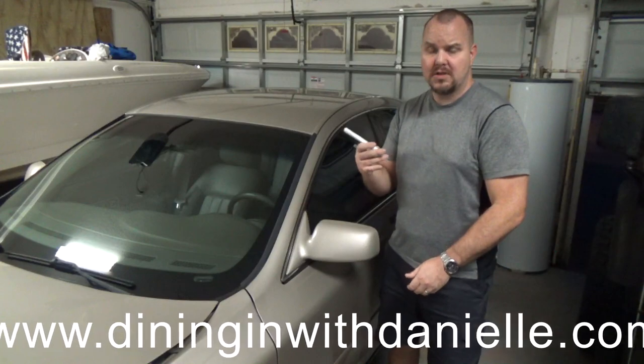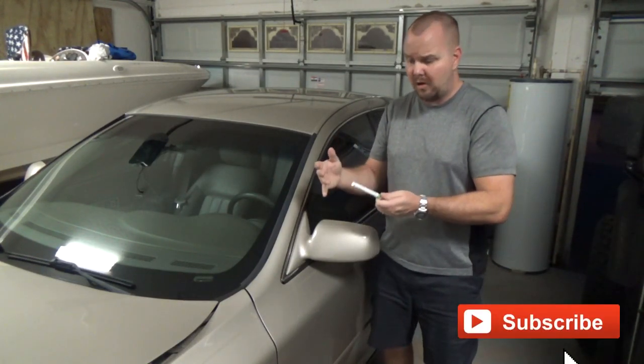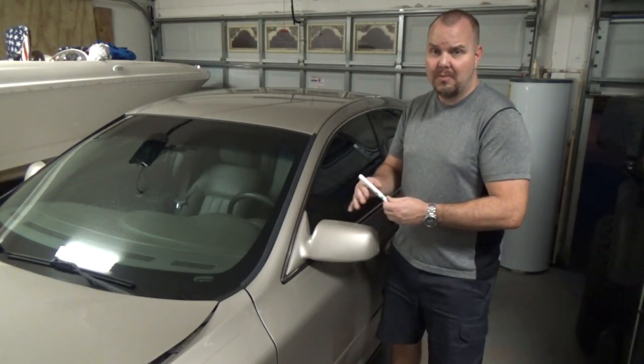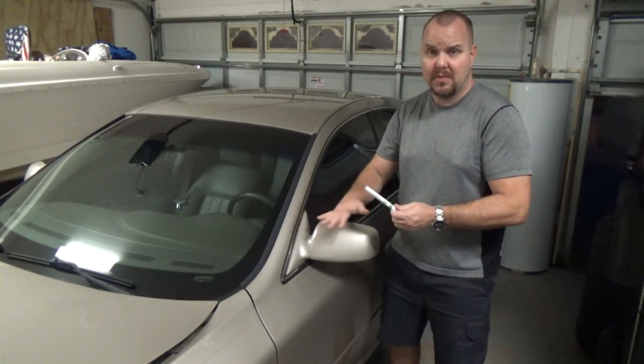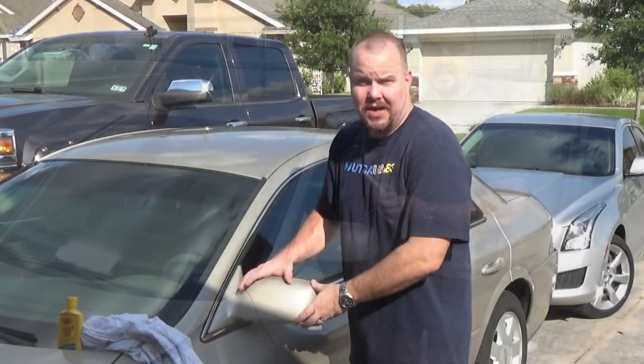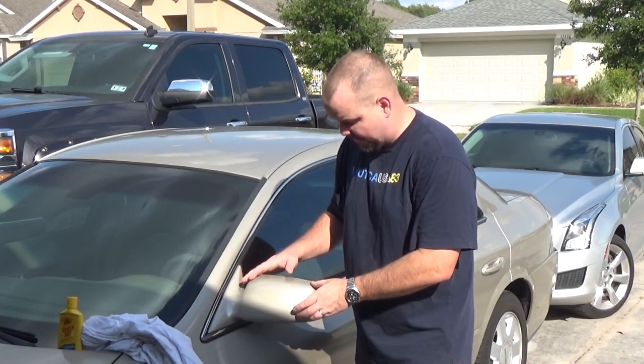They also sell a clear coat, so if you want to apply one — maybe you're working with a larger area — you can do that. For the little specks on this mirror, I'm just going to take three coats and then polish it really good with wax to smooth it out.